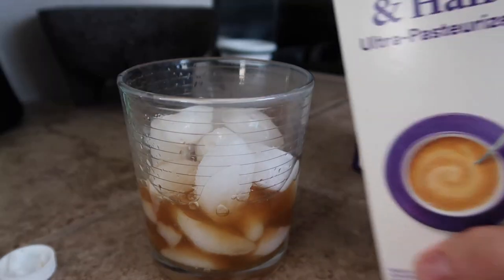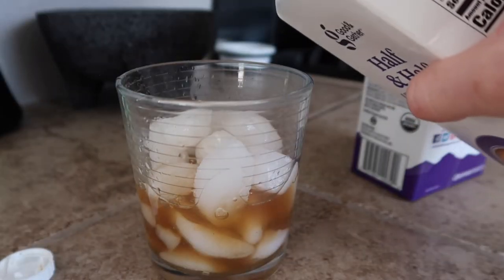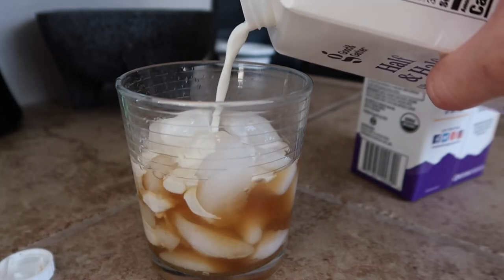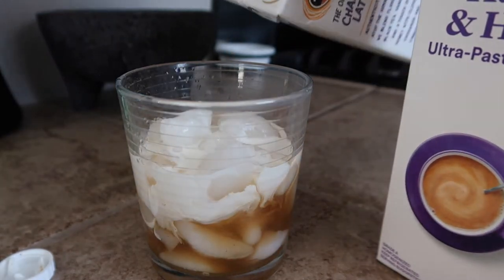I don't really measure, so it's just up to you how much you want. I'll go right there. Now going in with the half and half — it depends on how sweet you like it.